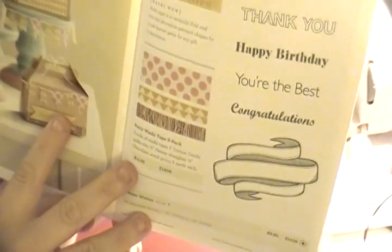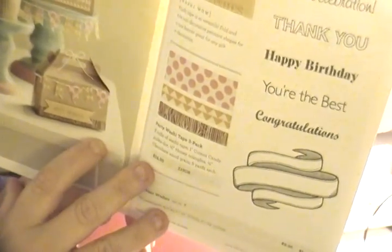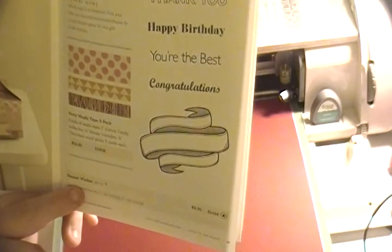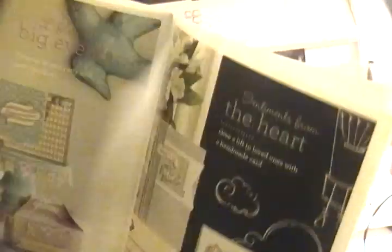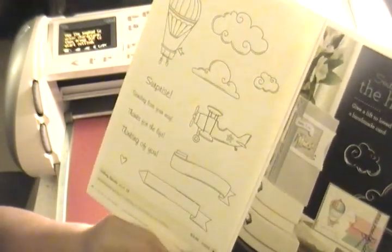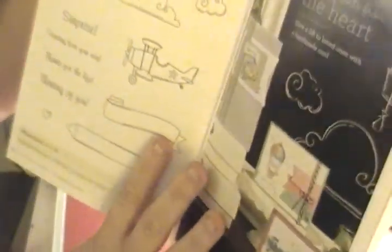The Party Washi Tape three-pack has five yards each — fifteen yards total — featuring honey triangles, chocolate wood green, and cotton candy polka dot. Next is the Banner Wishes stamp set, a B-size at $9.95, with sentiments like 'Best Wishes,' 'It's a Celebration,' 'Thank You,' 'Happy Birthday,' 'You're the Best,' and 'Congrats.' The Lifting Spirits set — twelve stamps, C-size at $13.95 — features a hot air balloon, clouds, banners, a little airplane, and a heart, perfect for coloring.